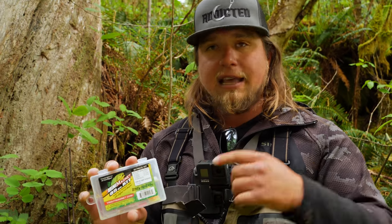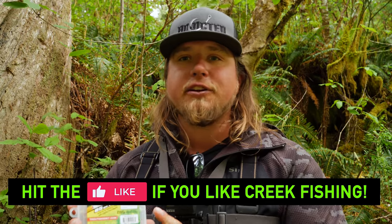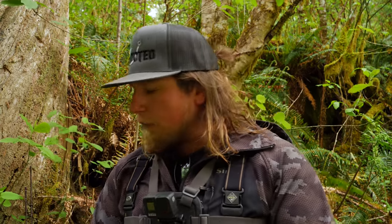Today we're fishing an ultra clear creek. It's springtime and we're going to be using a fixed float system with the micro trout magnets. This time of year a lot of these bugs are hatching in the river and in these creeks, so using these trout magnets really emulates the natural feeding process — matching the hatch of fly larvae, scuds, or any bugs living on the rocks.